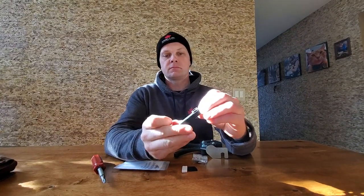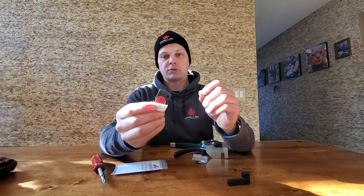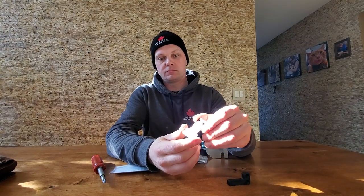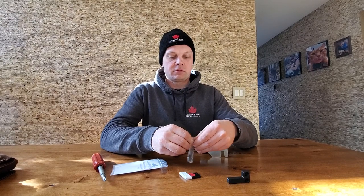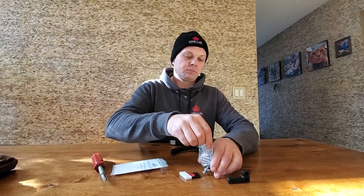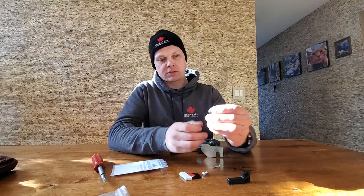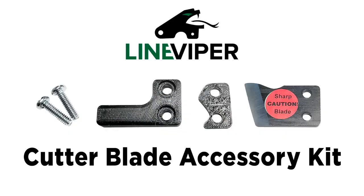How do you install it? All right — finger guard. The lighting is kind of nice too, isn't it? That's the finger guard. That's the actual blade that has a cover on it, and in here we have a spacer block. That's the spacer block, and these are the screws. Looks like a 10-24 screw.